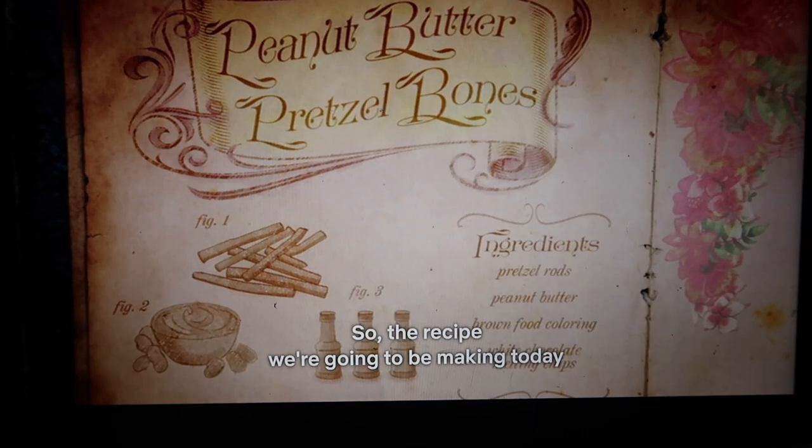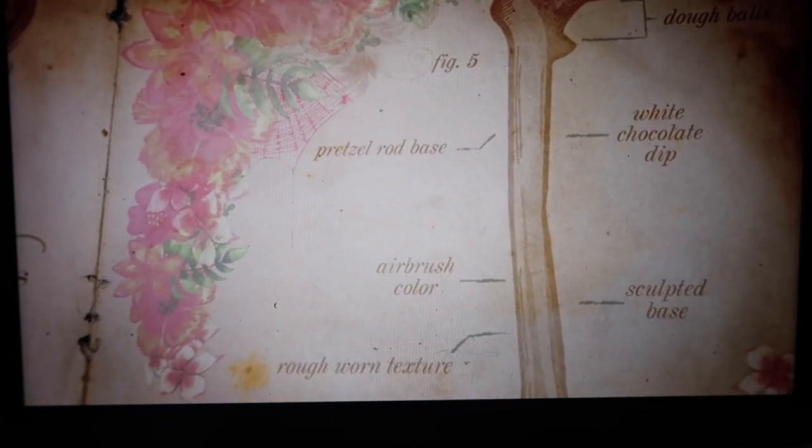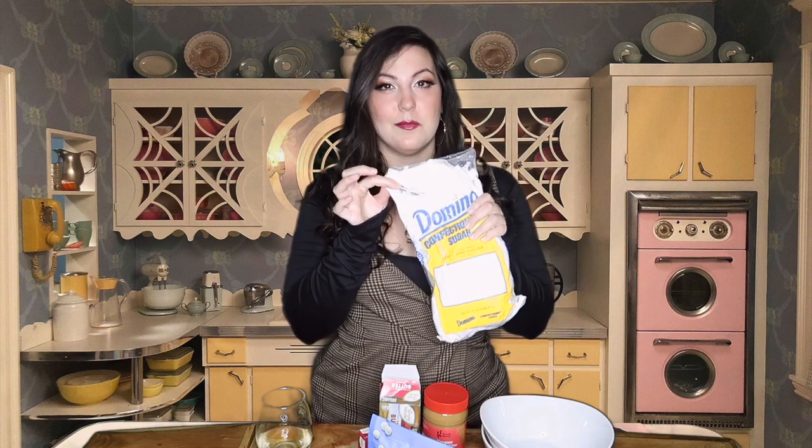What I did like about this craft is that the ingredients and supplies you need are pretty simple and basic. The recipe is comprised of simple ingredients that you're either going to have in your home or can gather with a quick trip to the supermarket. You need pretzel rods — I got all this at Target — melting chocolate chips, white chocolate, butter, vanilla extract, and of course peanut butter and confectioner's sugar, which I realize now is going to be annoying and messy. I have my wine because I am not about to do a complicated Christine McConnell craft without some wine.